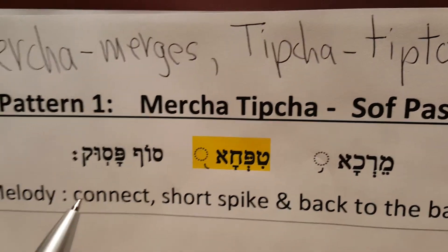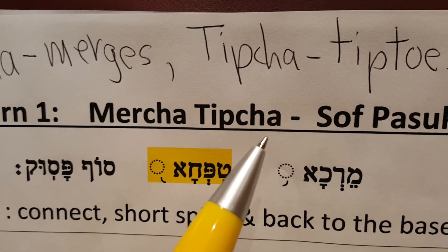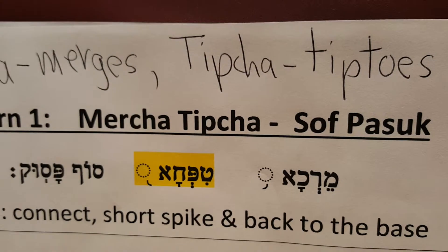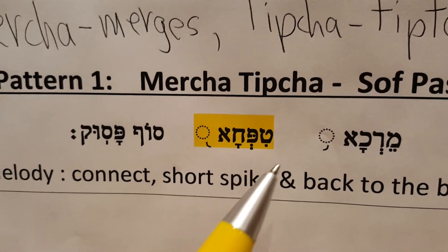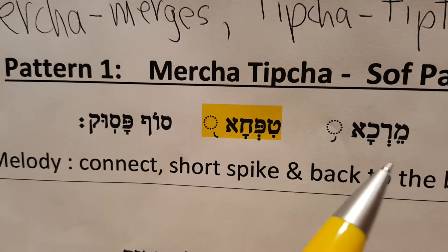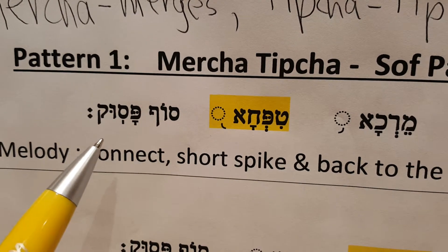And it went like this: Mercha, Tipcha, Sof Pasuk. Let's get used to reading the Hebrew. Tipcha — that's where you do the spike, the short spike. Mercha, Tipcha, Sof Pasuk.